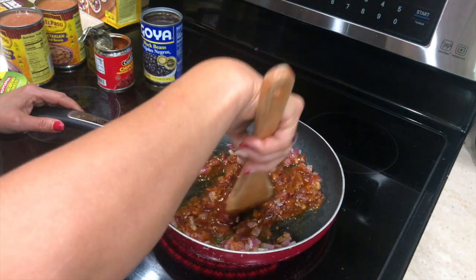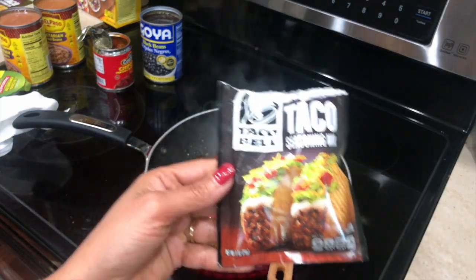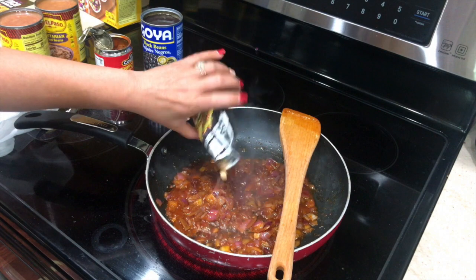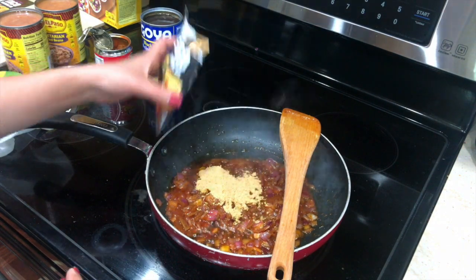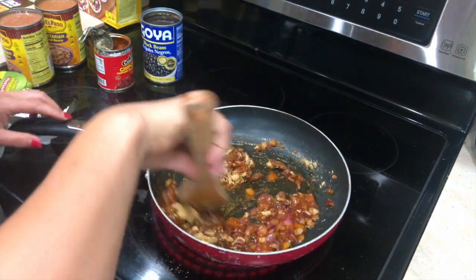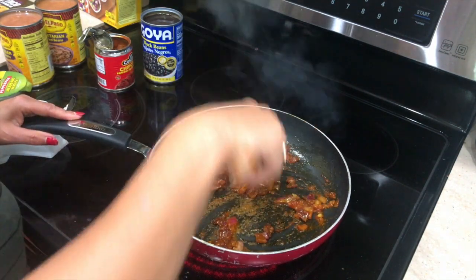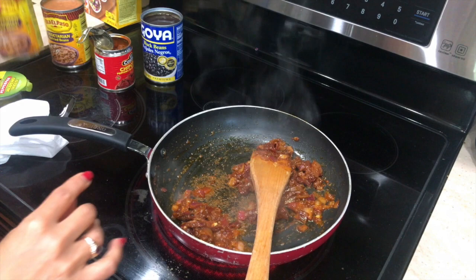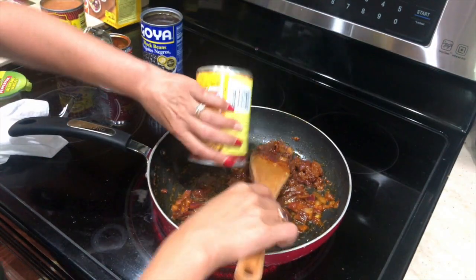Next I will add the taco seasoning. I'm using the Taco Bell seasoning here, but any other seasoning is fine. I'm gonna add about two tablespoons, mix everything, and next I will add the pinto beans. I'm using the canned ones, but if you have regular dried beans you can soak them overnight, pressure cook in the morning, and just add that. So now our beans are all ready.